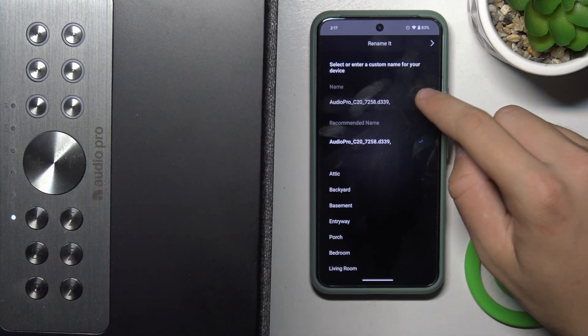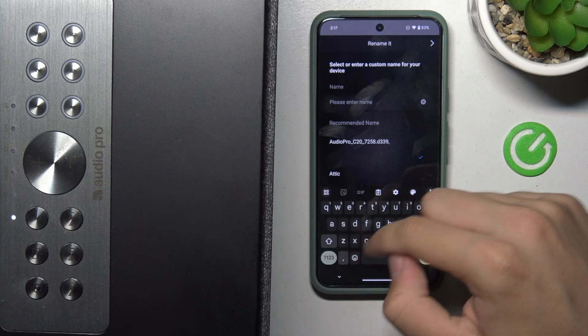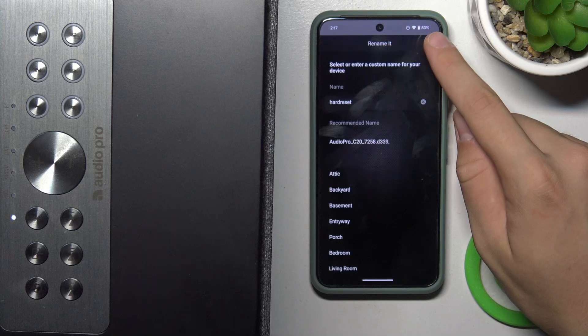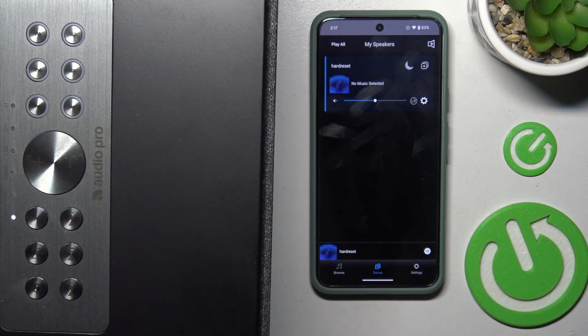Now we can adjust the name of our speaker. And reset. Now we can go next.